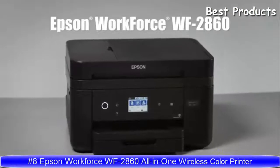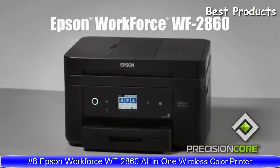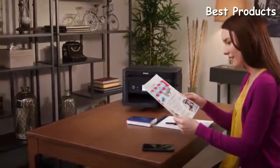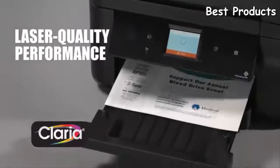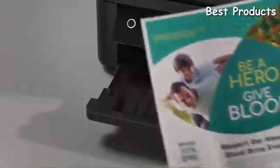Introducing the Epson Workforce WF2860 all-in-one printer, powered by Precision Core — the full-featured, high-quality printer ideal for your home office. Epson Precision Core technology with genuine Claria ink delivers laser-quality performance with crisp black text for professional-quality proposals, reports, and brochures.